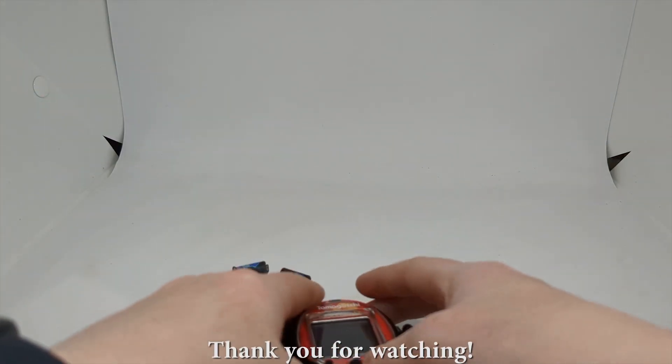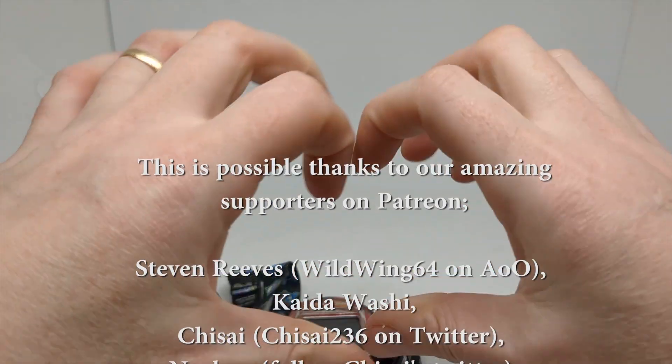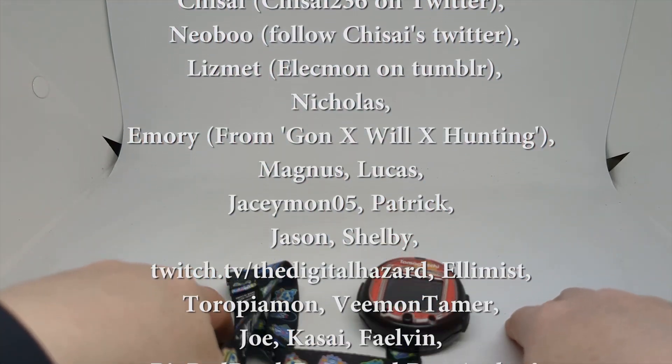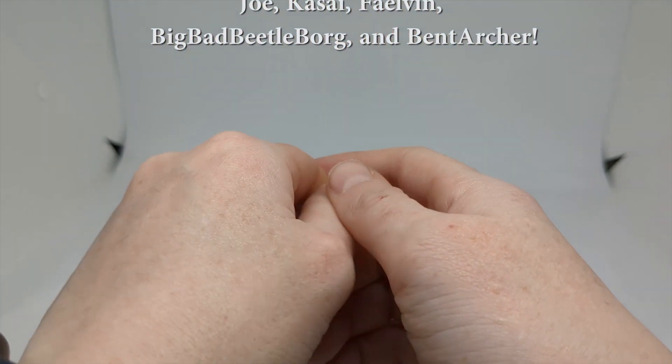Those are my thoughts on the Tamagotchi Smart — I would still absolutely recommend it. Let me know your thoughts, comments, and questions in the comment section below. Like this video for One Piece, subscribe if you haven't already, tell your friends, tell your neighbors, tell your enemies — and I'll see you in the next video. Bye!